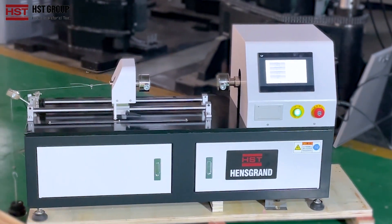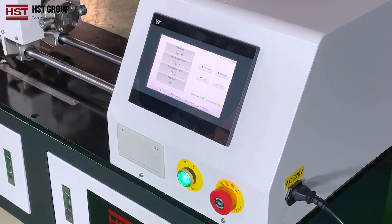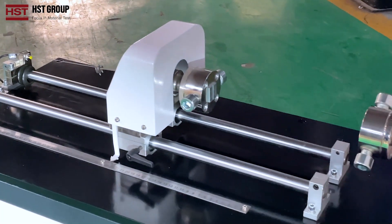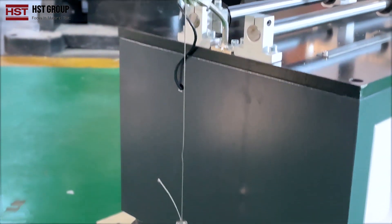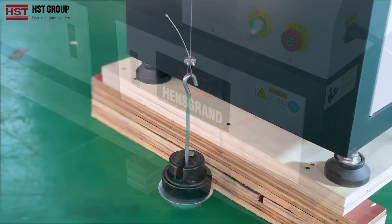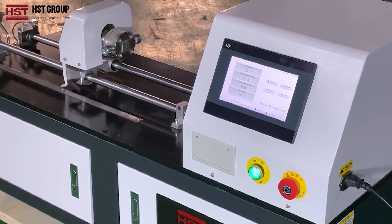HST-HEZ series wire torsion testing machine. The wire torsion testing machine is suitable for measuring the ability of metal wire with diameter of 1 to 10 millimeters to withstand plastic deformation in unidirectional or bidirectional torsion, and for showing the defects on the surface and inside of the wire.